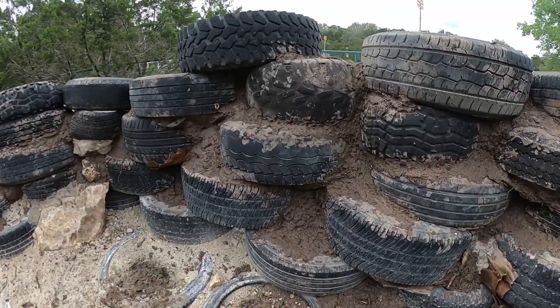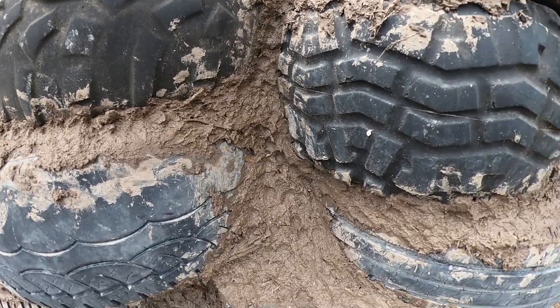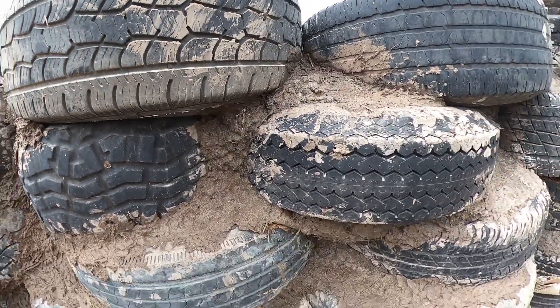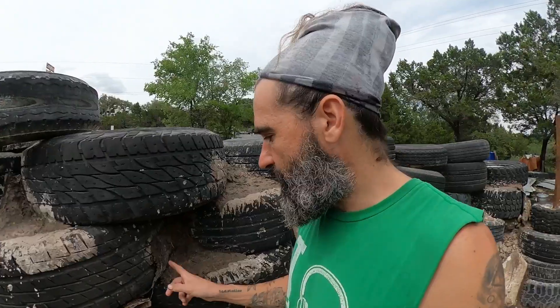I'm going to let this dry and probably do another coat of it. Or maybe now I should do a thin layer of concrete — maybe put chicken wire on the tires and then apply concrete, because there are some spots where the steel is sticking out. So I feel like this area should get concrete. I really don't know — I'll figure it out.